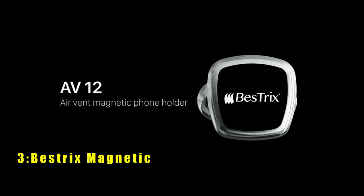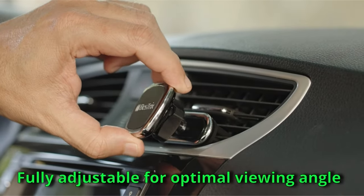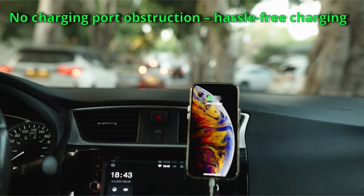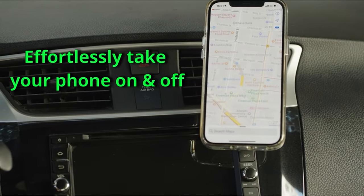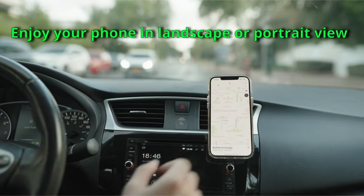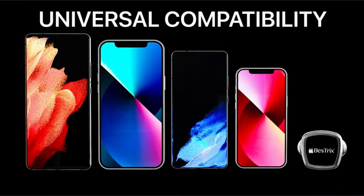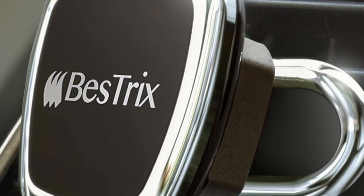At number 3 is the Bestrix Magnetic. The Bestrix Magnetic Car Mount stands out with its innovative materials, including high-quality flexible ABS for a dual-clamp grip, a sturdy metal frame, and a flat silicone surface to prevent slippage and ensure a strong hold. This all-in-one product keeps your phone secure on bumpy roads. Installation is a breeze with the AV12 AirVent smartphone holder, which requires no assembly and easily snaps into place. It features a powerful magnetic surface and a 360-degree rotatable head, ideal for hands-free driving without obstructing your view. Its elegant, luxurious design is portable and scratch-free, enhancing any car interior. Note that wireless charging is not compatible with the metal plate.